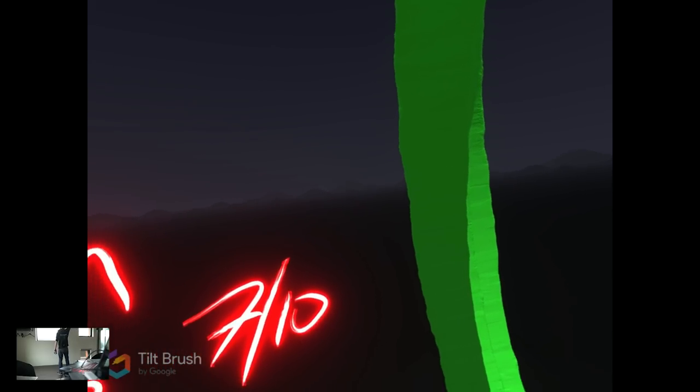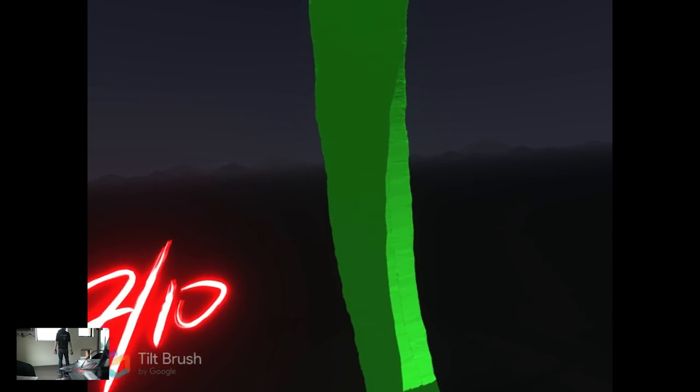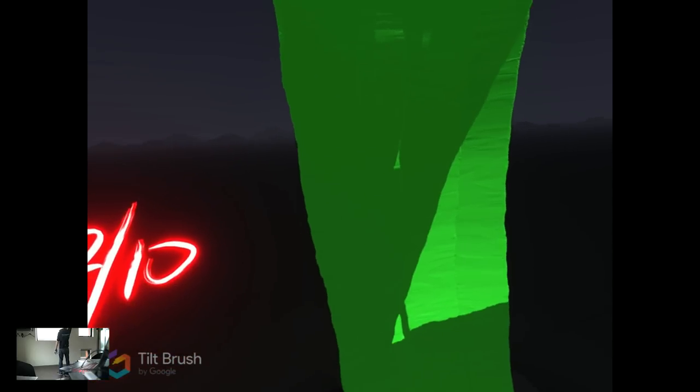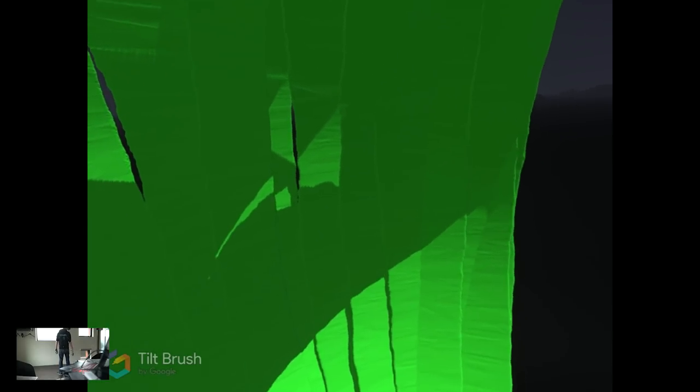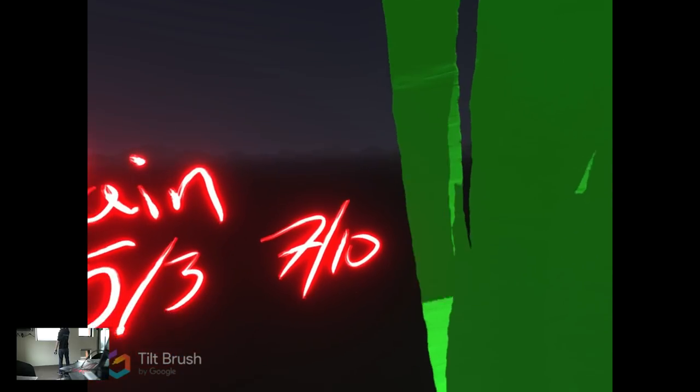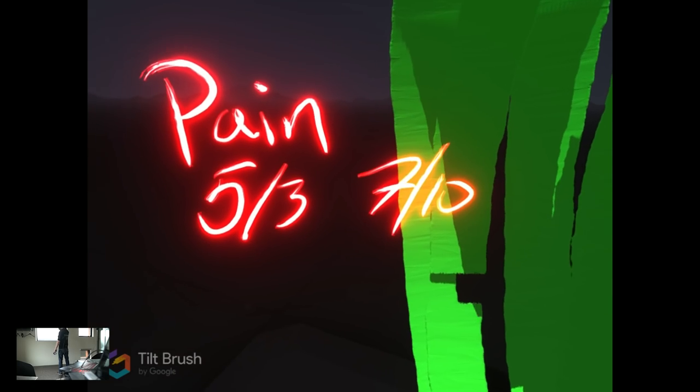I could ask you to lift your arm out to your side and do the abduction movement, giving a very nice depiction there as well. You could also just swing your arm — make sure it is stretched while you are doing it — and actually paint your range of motion like this. We will have a very nice depiction of where your range of motion is.